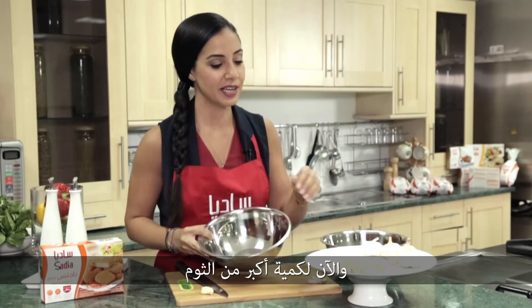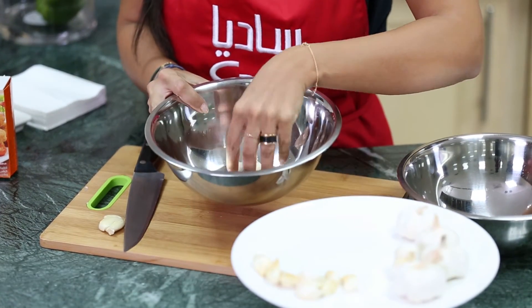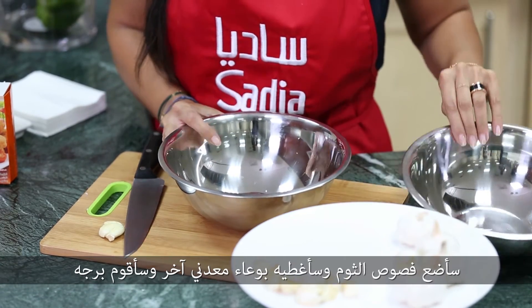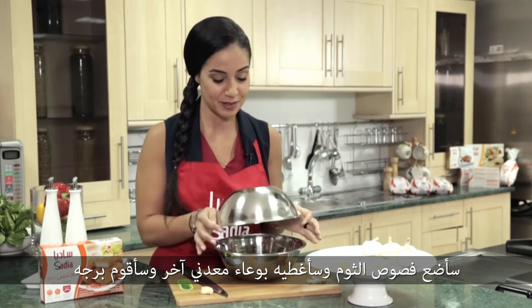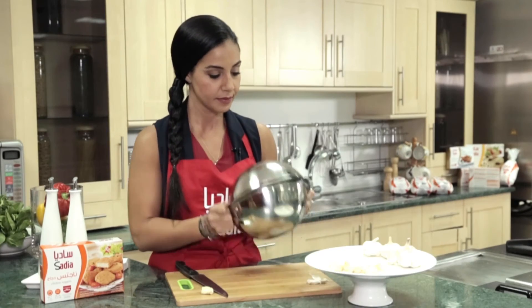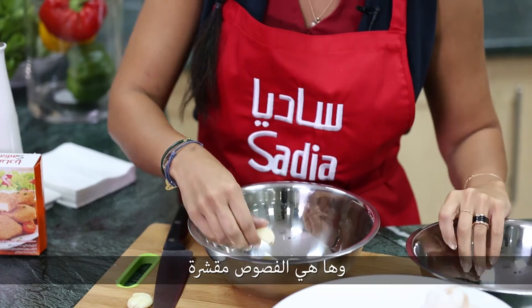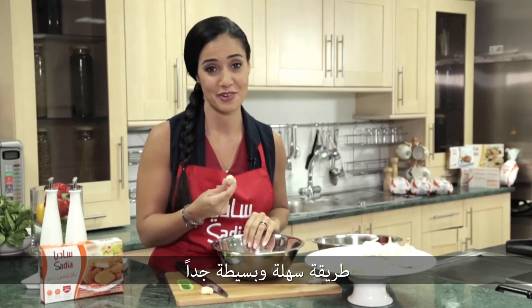Now for a bigger quantity of garlic I'm going to use a metal bowl. I place the garlic in it, I cover it with another metal bowl, and I give it a shake. And here you go — very easy and very simple.